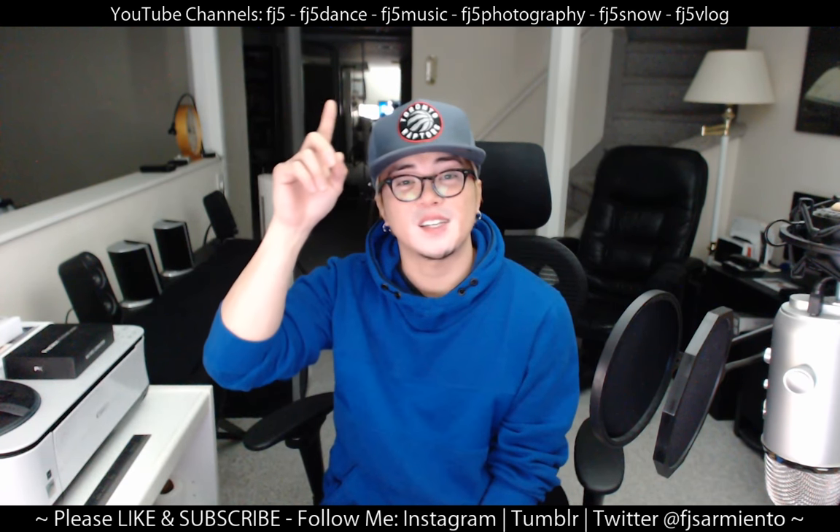Alright guys, I know that was a lengthy video. Hopefully you found it helpful with all my tips. If you need any examples, just look at my other videos — I have tons of them. If you have any questions, please feel free to ask in the comments below. If you like this video, please like and subscribe — you can see all my YouTube channels up top. Also follow me on social media via all the information at the bottom. Alright guys, thank you. That's my last video for the night.